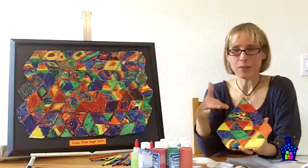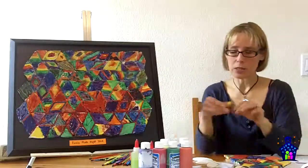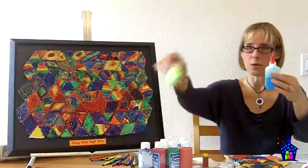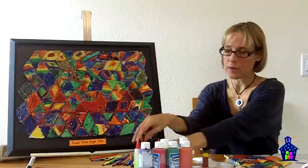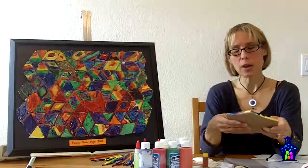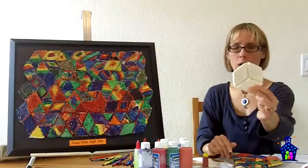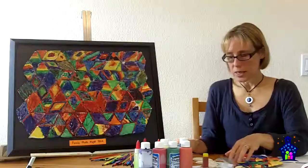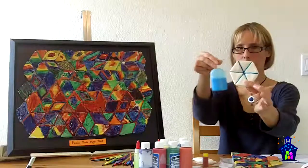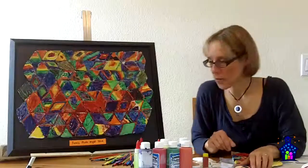Then I thought it would be fun to try colored glue, so I mixed food coloring into white glue — I made blue and green versions. You can see the result with the yellow glue here — it looks pretty cool. I also experimented with hot glue to see what that would look like. Using pieces without paint, you can see what hot glue looks like, and then here's what the blue colored glue looks like — it shows up quite clearly without the other paint on top.